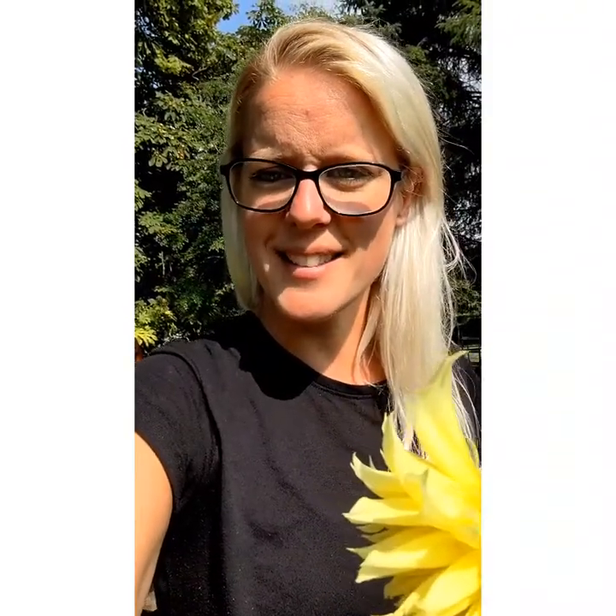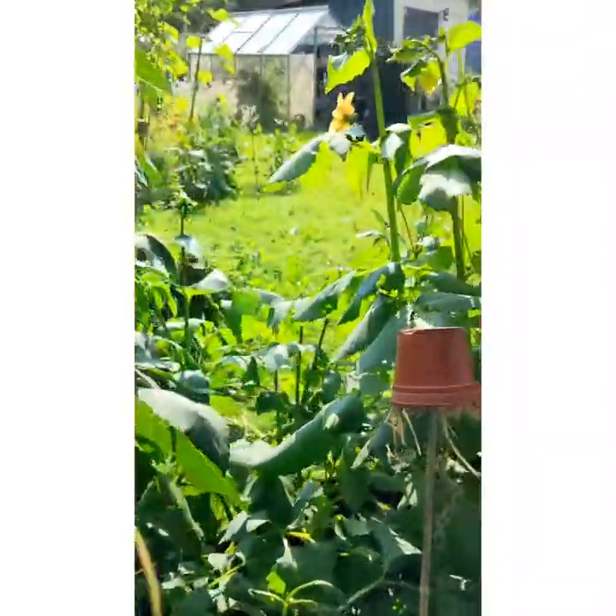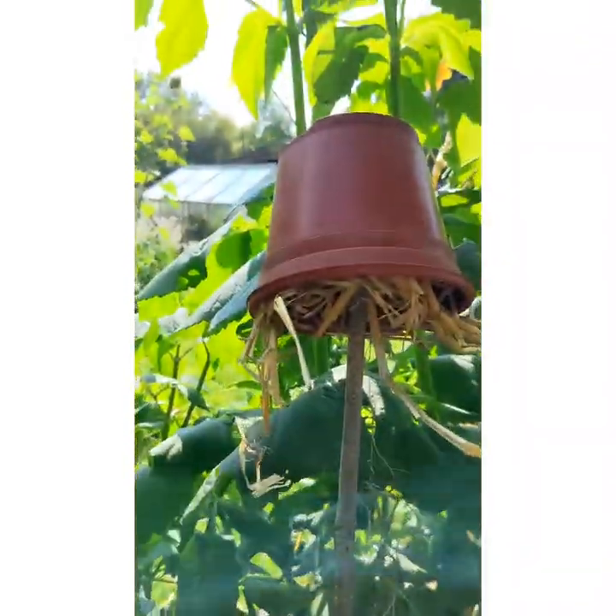I just want to give you a little tip as to what to do. The best thing to do is to make earwig traps — they're cheap and easy to make. I'm going to show you now so you can see what they look like. This is an earwig trap: just a little plant pot full of straw, stuck into your dahlias.